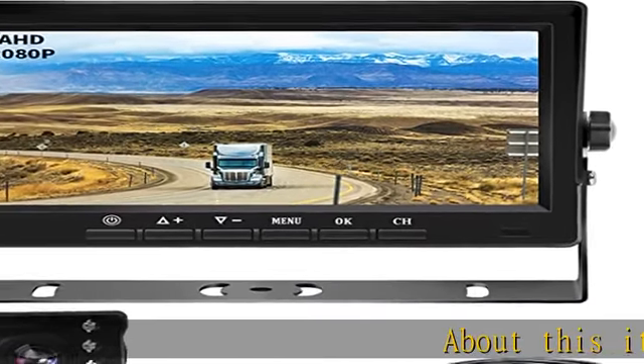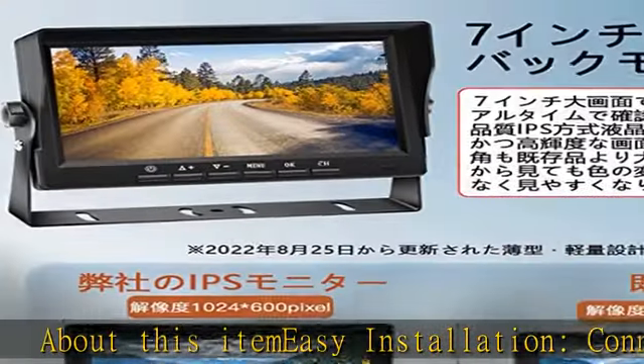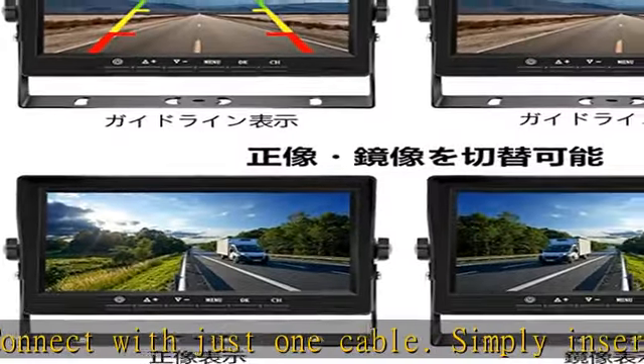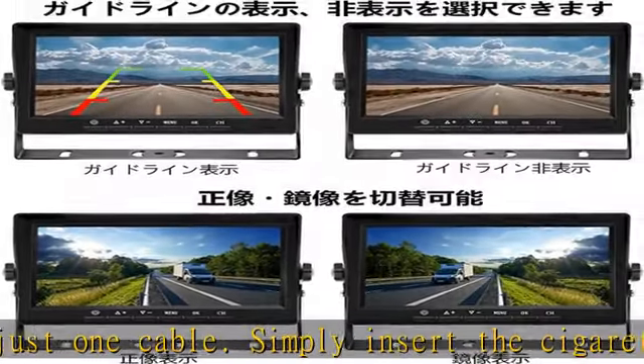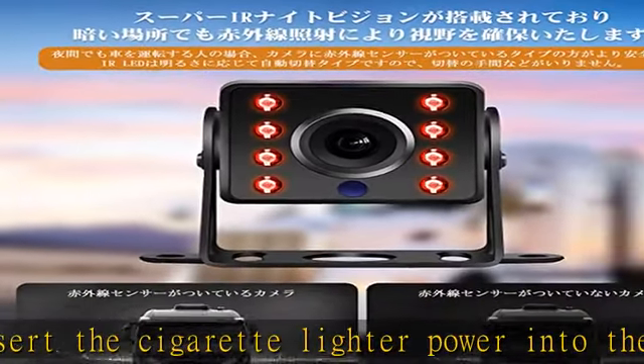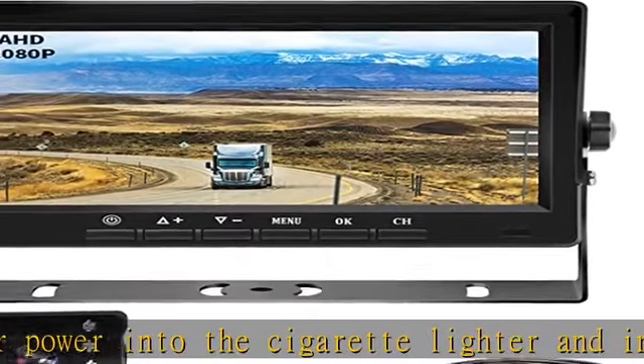Easy installation: connect with just one cable. Simply insert the cigarette lighter power into the cigarette lighter and install it in seconds — no need for the hassle of supplying power from the back lamp wiring. Even beginners can easily connect it. Includes an extension cable with a total length of 66.6 feet (20 meters).